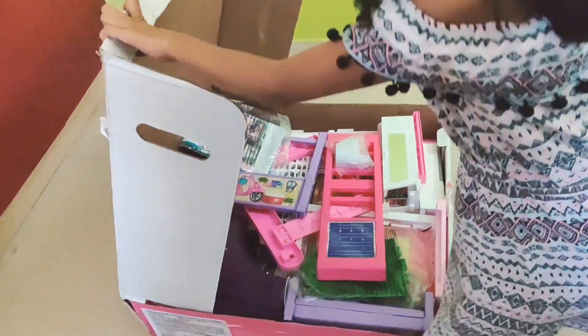Now this is the garage. It has a vehicle in it and it has a puppy, a puppy bed, it has a bone, it has a puppy bowl, and some dog food. Here we have a staircase.